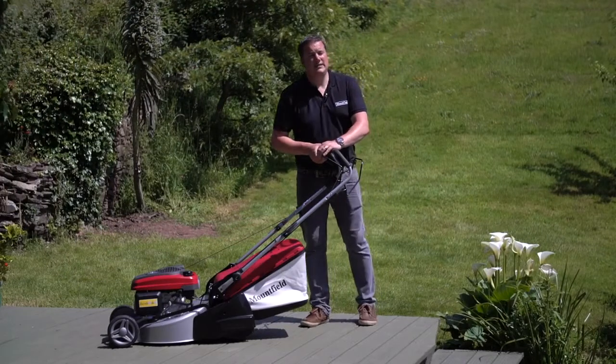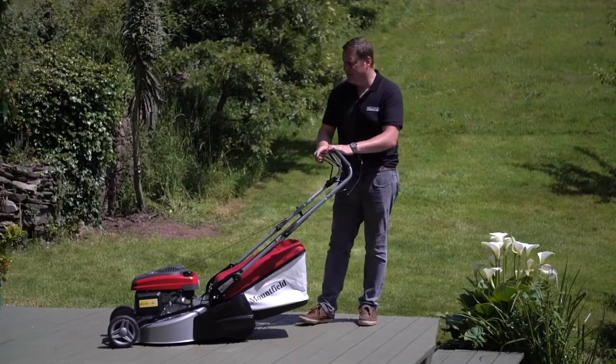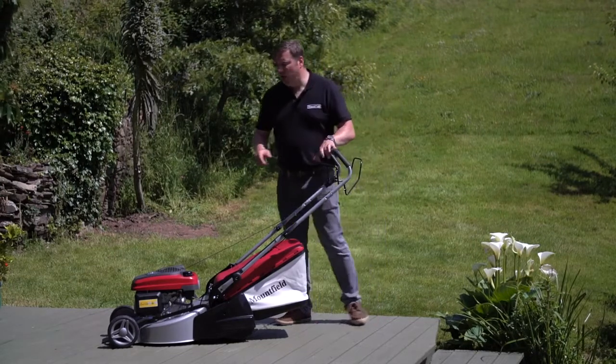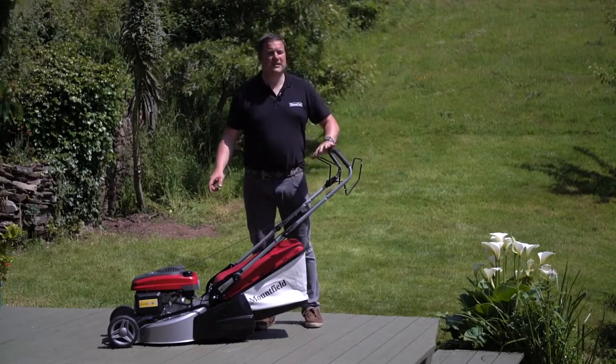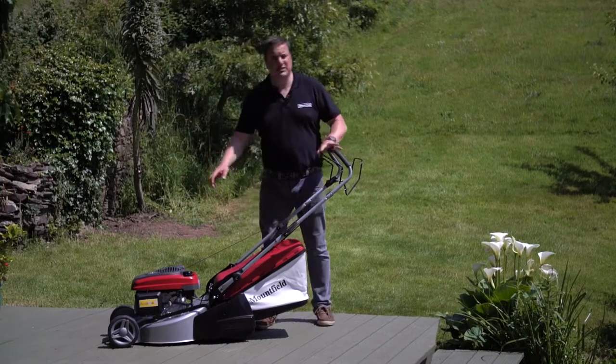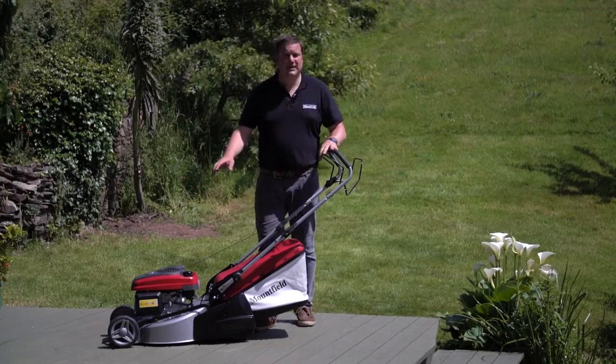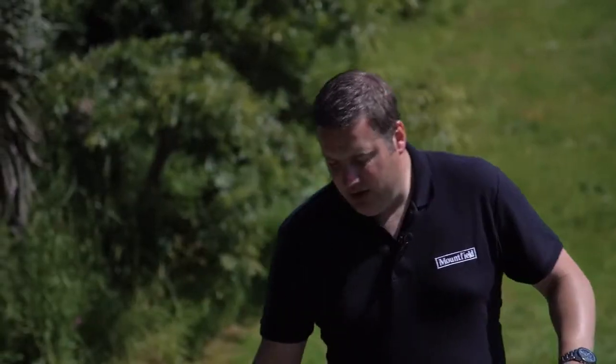This is a Mountfield SP465R, a 46 centimeter cut machine using a Honda GCV160 overhead cam engine. This is a four-stroke engine running on straight unleaded — no fuel mixtures required. It's a Honda engine rear roller machine.